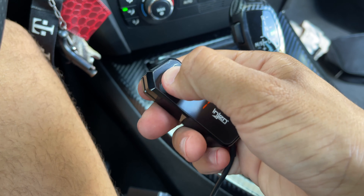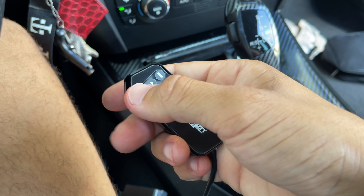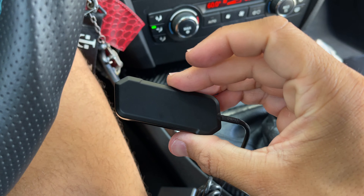Click the mode button and you can go through and check everything — eco mode, one, two, three, and so on, then normal mode, then sport mode. Basically all we do now is mount this somewhere.